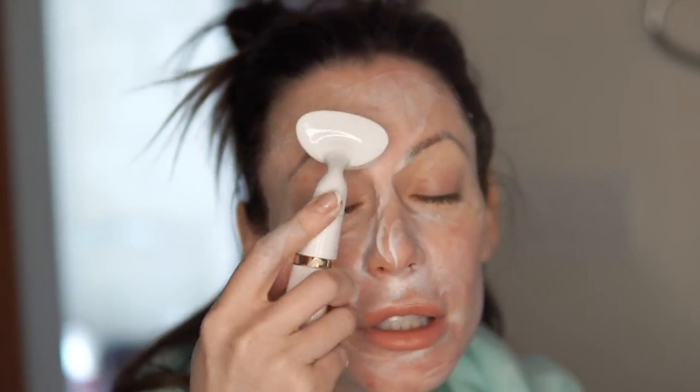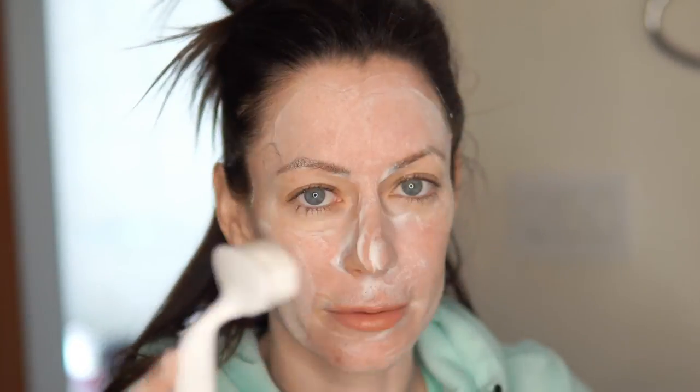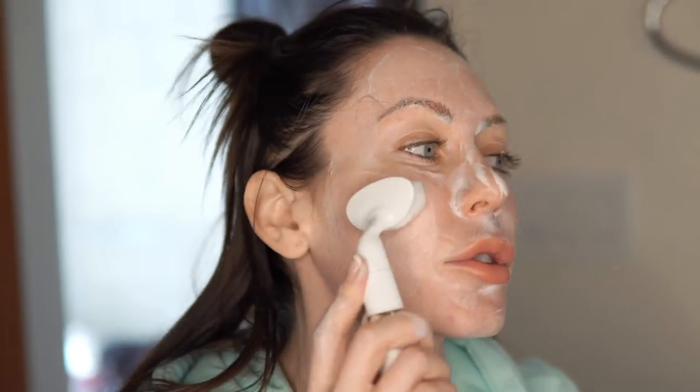My skin should be clean after all this stuff I put on it. There's like a triple-A battery in here, so it's not a really high-power device, but I like it. Overall I think it's a solid buy.